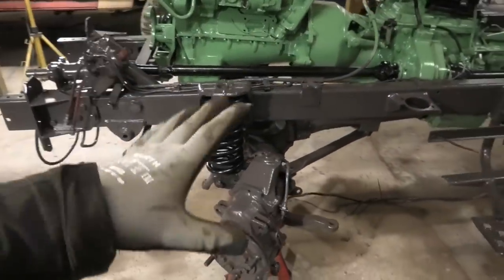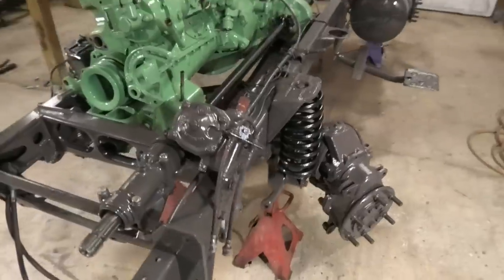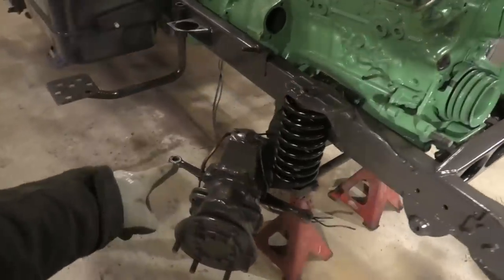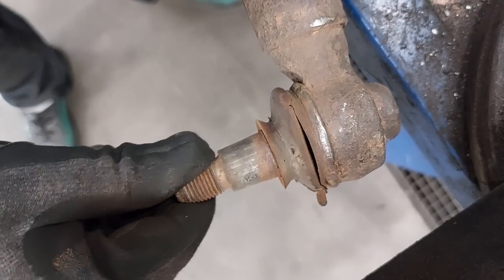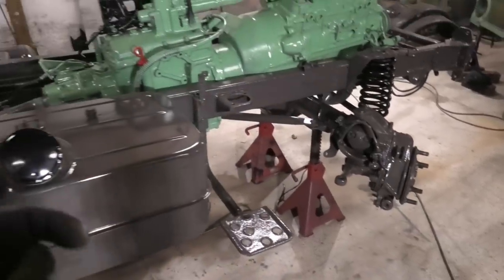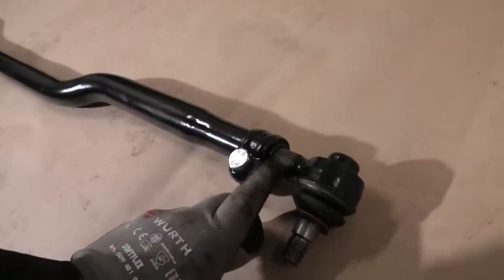I've already gone and removed that tie rod between the two front hubs that had a bad ball joint on it. That's also why we have some slightly excessive toe angle here. But of course the end that was bad was the one on the fixed end, so I had to go and get a complete tie rod. Now when you go and replace parts like that, ideally you would want to get it aligned.